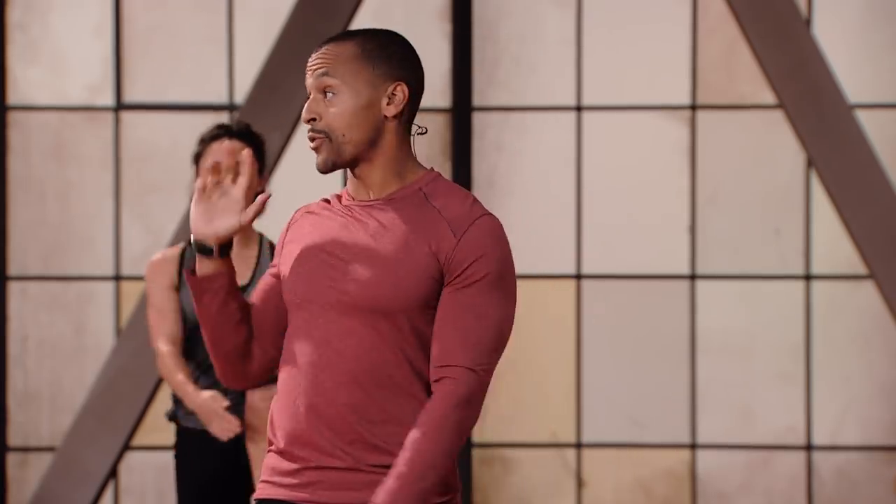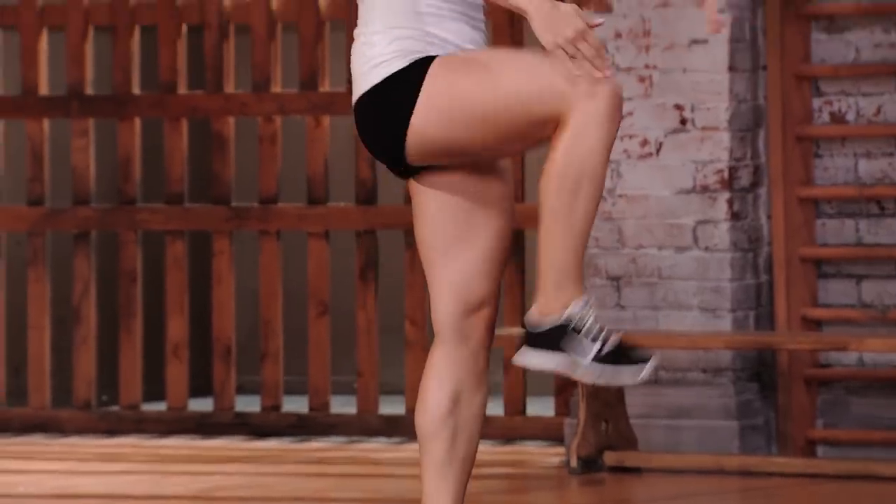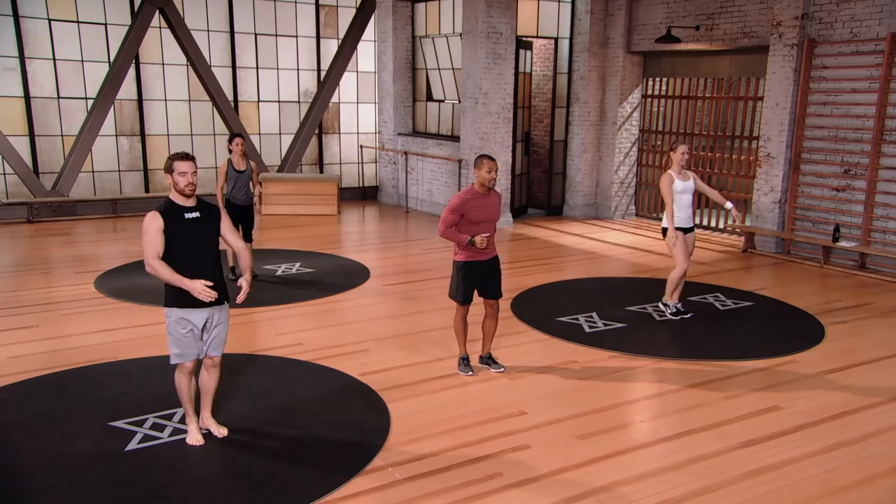As always, we have three mods. Mod 1 is the easiest, mod 3 is the most difficult. You may mod up or mod down according to how you feel during the workout. This is designed to keep you going, to keep your core focused and work on your stability here.